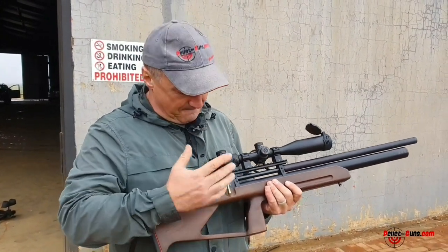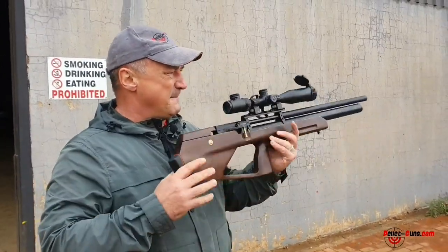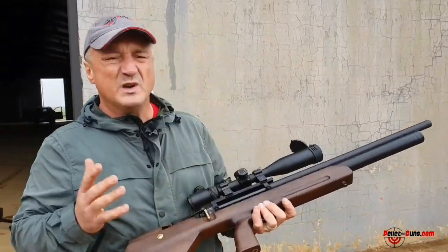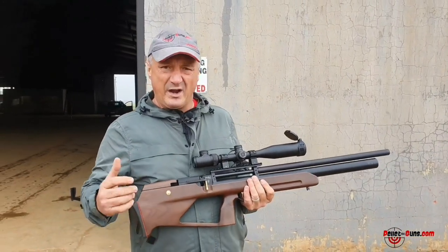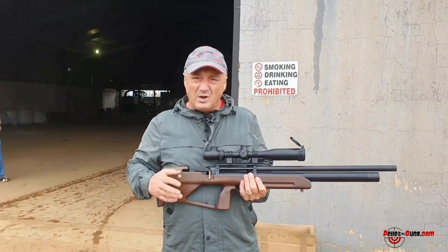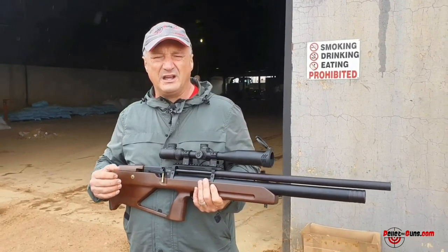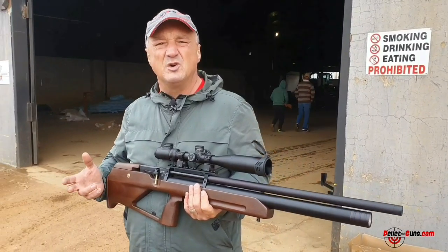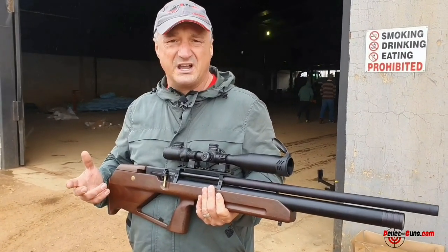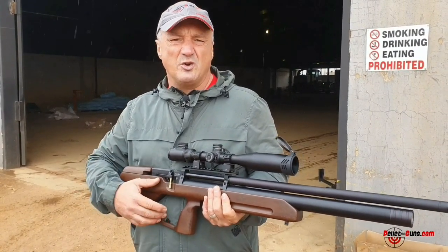This is a .22 caliber, 10-shot magazine, 44-joule version with a shrouded barrel. A question I get a lot from people is what do I need to do when I maintain or clean my gun? When it's a new gun, just clean the barrel with something like the Patchworm bore system kit that we also have at pelletguns.com — a brilliant system that doesn't destroy your barrel o-rings.